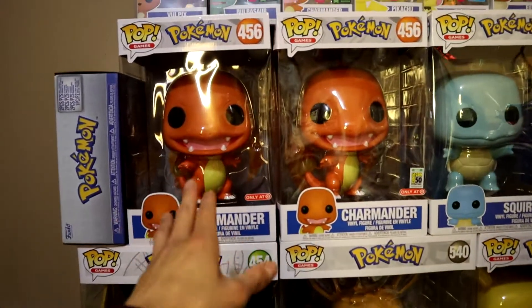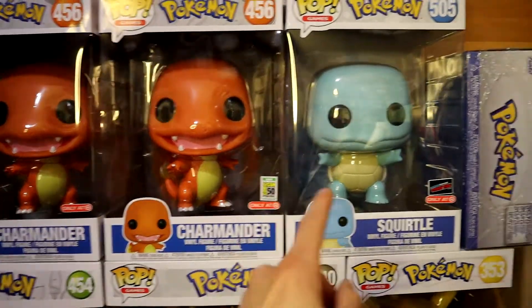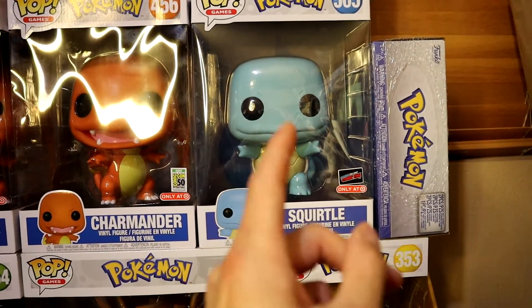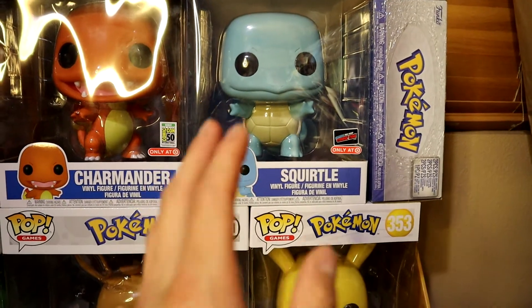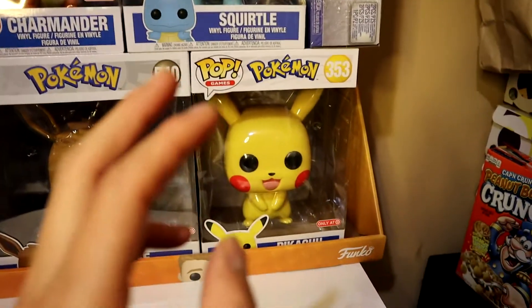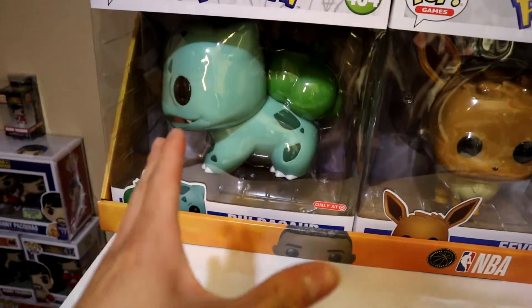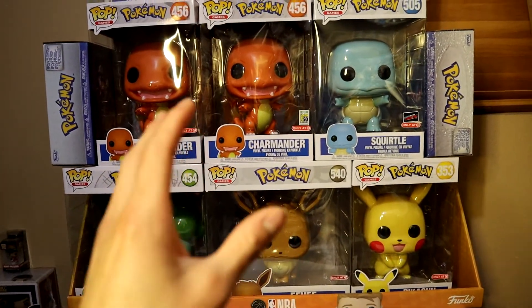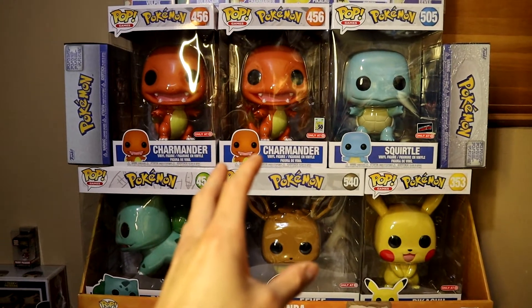Starting off with the bottom row of the 10-inch line — we have Charmander, looks really clean and fabulous. There's also the San Diego Comic-Con Target exclusive Charmander and the New York Comic-Con Target exclusive 10-inch Squirtle. They do have a Target exclusive sticker that I wasn't able to get yet, so I'm gonna go on the hunt for that. We also have Pikachu, 10-inch Eevee exclusive to Target, and Bulbasaur. Let me know what y'all think about the 10-inch Pokemon line. I know they're releasing more — like Mewtwo and possibly Vulpix.